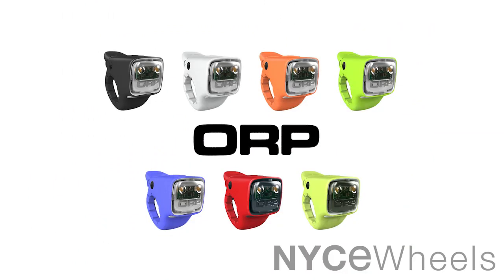That's the Orp Horn, and you can order those online from NiceWheels.com — that's N-Y-C-E-Wheels.com. They also come in a variety of colors, and you can actually fit them to match the style of your bike.